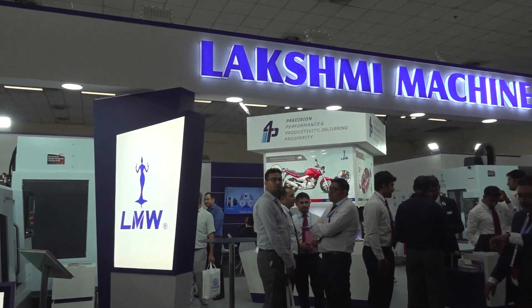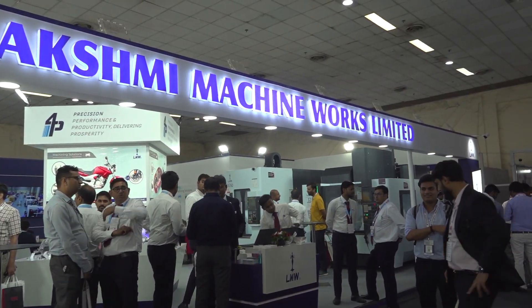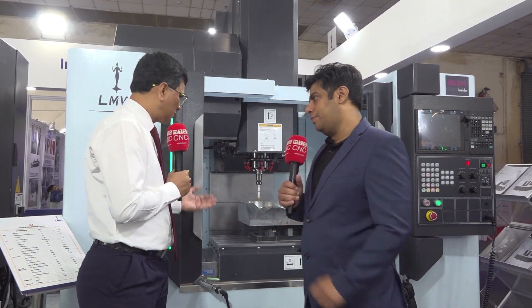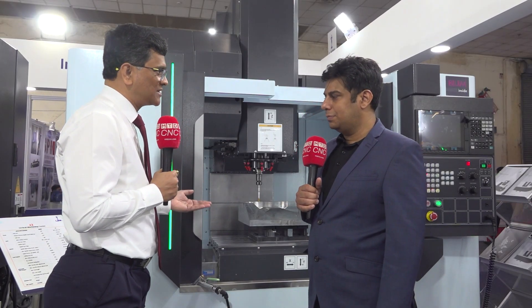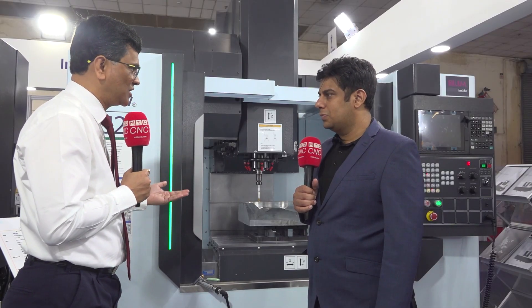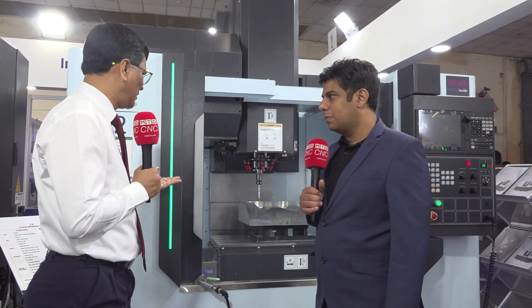This show is happening in Delhi, so how important is the Delhi NCR and North Indian market for you? The North Indian market is our biggest market, and we have a good presence. There are so many automobile OEMs and we have been supplying machines to OEMs as well as their tier 1 and tier 2 vendors, and we have a very good installed population.